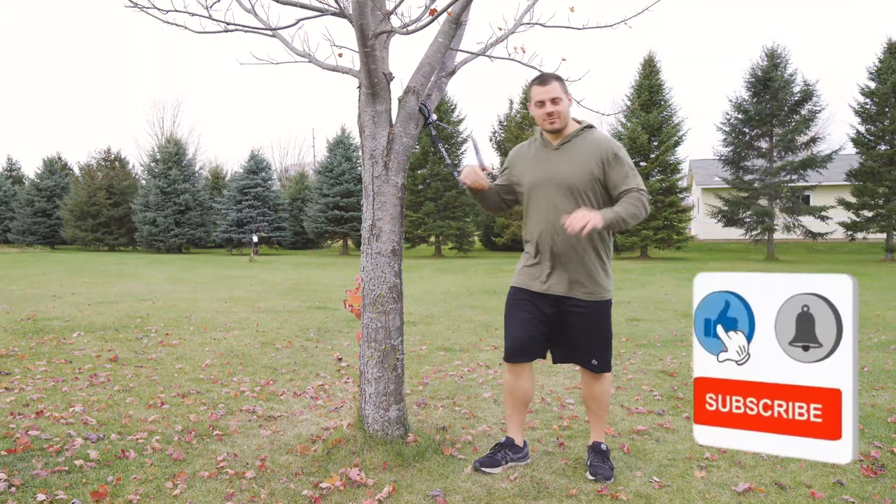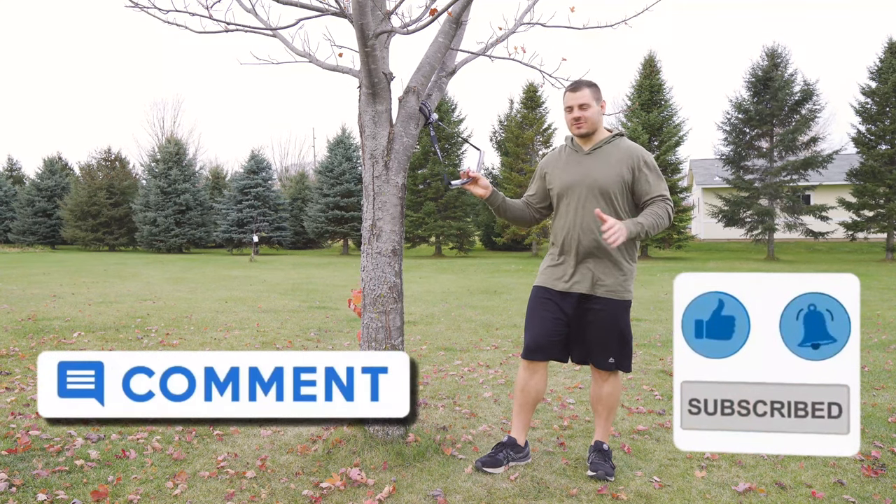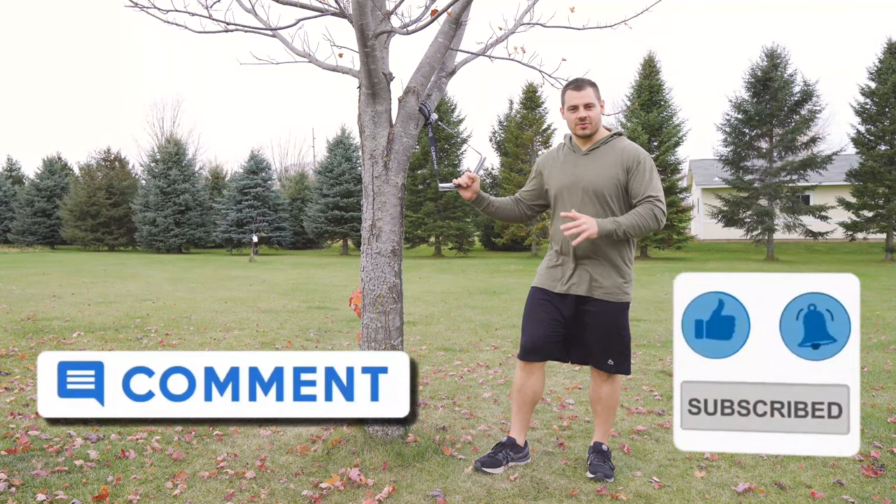If you like this content, be sure to give us a thumbs up, hit the subscribe button if you want to see more, and drop some comments if you have any questions or concerns about the anchor strap we talked about in this video today.